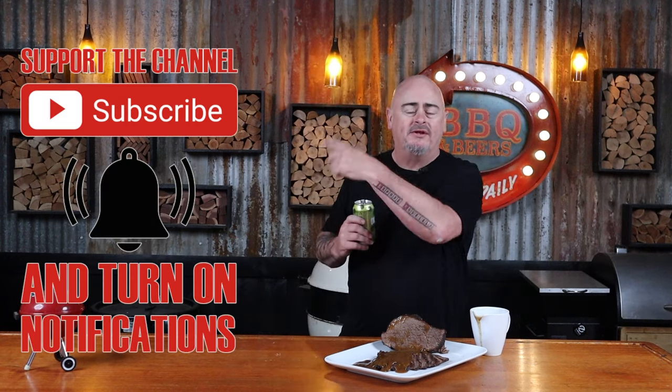By the way, subscribe and do all that crap. For this cook, we need roast beef and any cut will do — any cut. I'm not gonna go and name every cut of roast beef that you can buy. Just get it out of the fridge an hour before you need it.